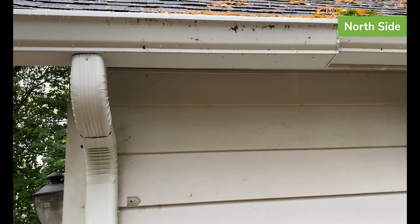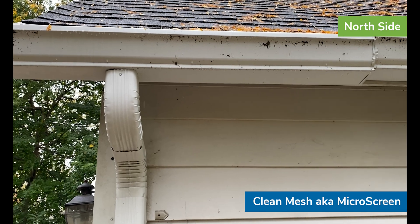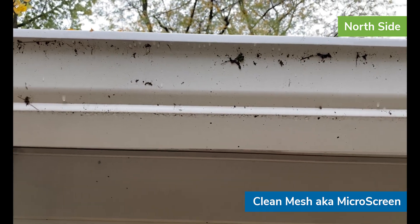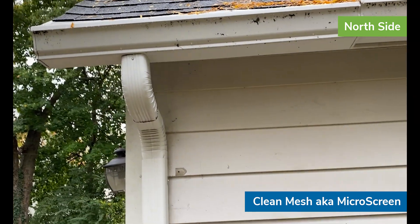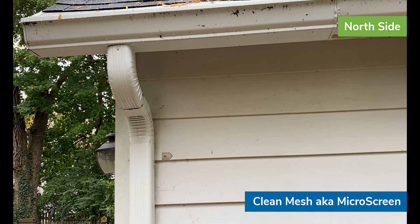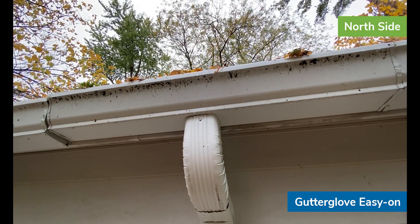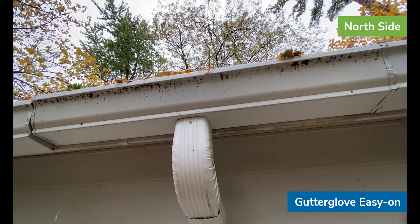Here we have the clean mesh at the far end. You can see a little bit of water working its way over the top to the bottom, a little bit of dripping but very little dripping at this point. Here you can see more dripping on the Gutter Glove DIY product.